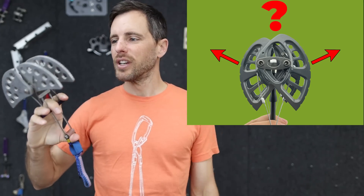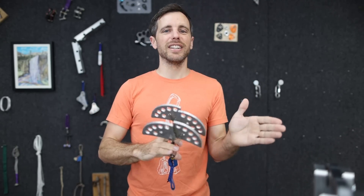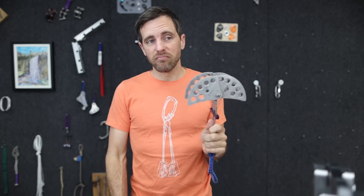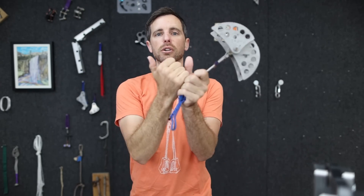You know what's nuts? Cams are. I need your help to figure out how much force these put outward on the rock. I've got a little jig here to show you, and I want to tell you why I care about this. The concern is: if you're climbing on something with a loose flake and you stick one of these in there, how much force is it pushing outward? If you're pulling down one kilonewton — roughly your body weight — how much force is going outward?